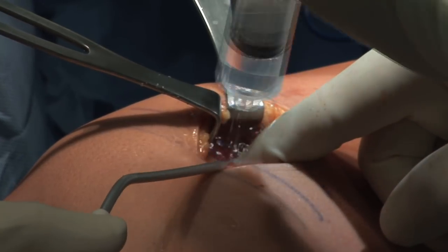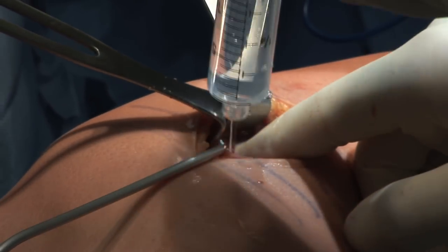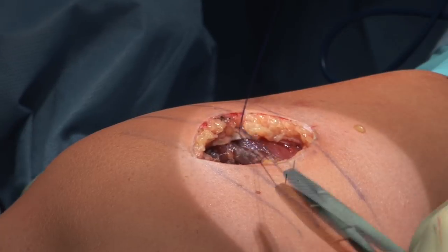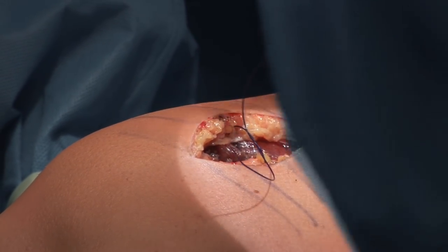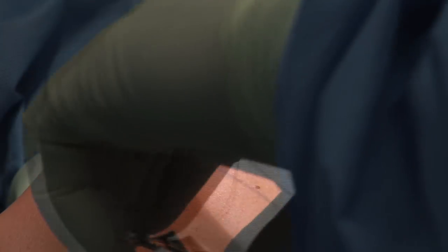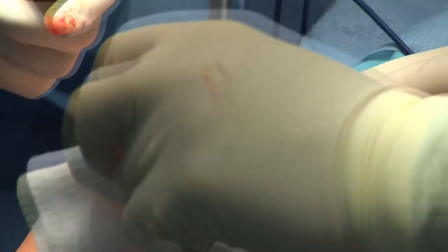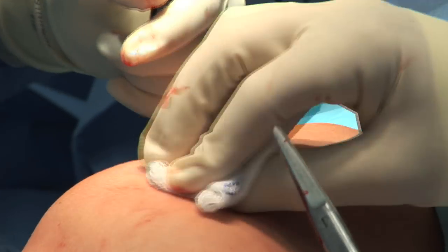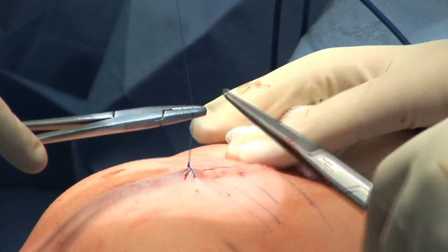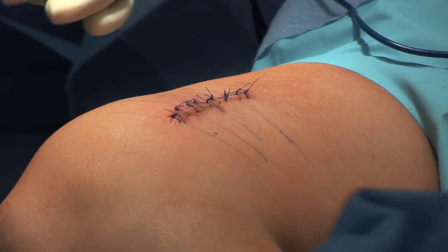Irrigation is performed, and no significant bleeding is encountered during the procedure. Therefore, no drain was necessary. Closure is done with absorbable suture on the fascial layer, followed by absorbable suture on the subdermal layer, and interrupted 4-0 Prolene suture on the skin. A fluff gauze and web roll compression-type dressing is applied.